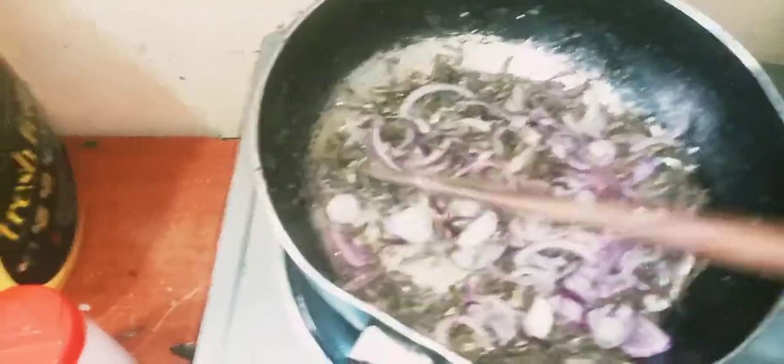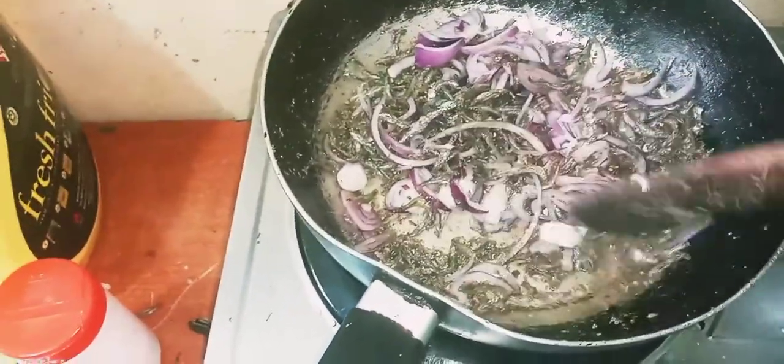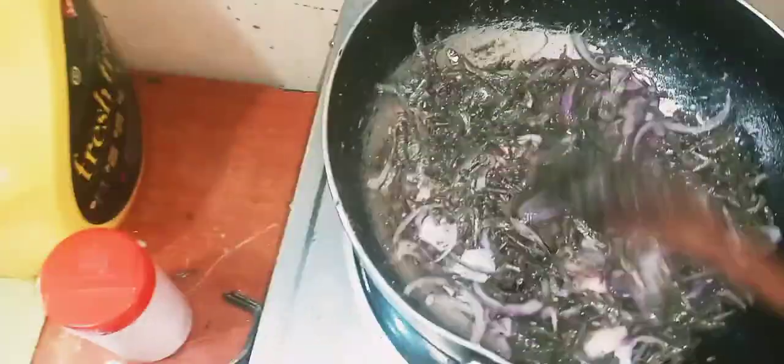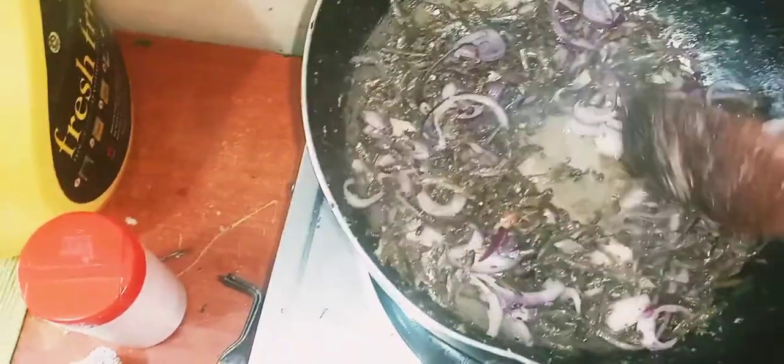I added my onions for them to cook too. Don't forget to add some salt and then stir so the onions can cook as well. My daga is turning brown — I love it, and the smell is so good! My daga is turning brownish.